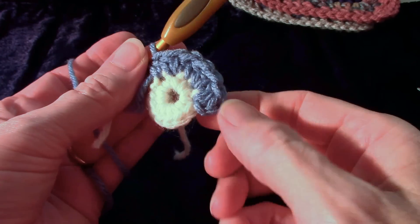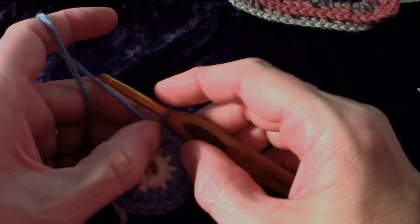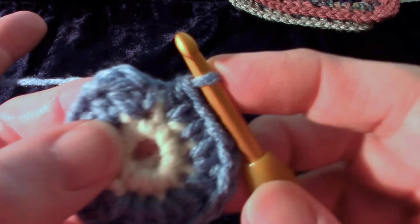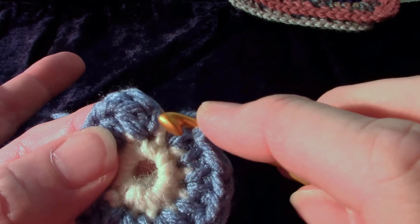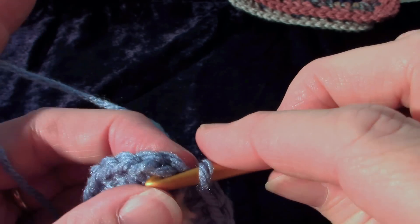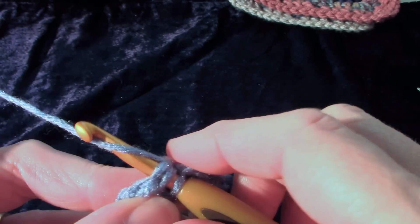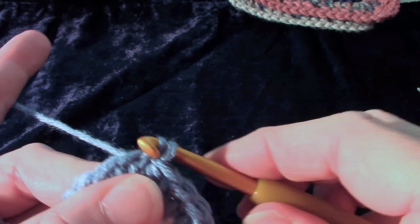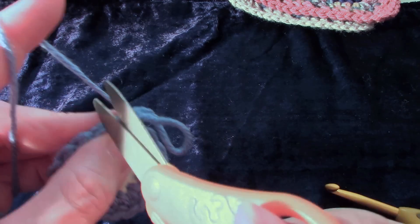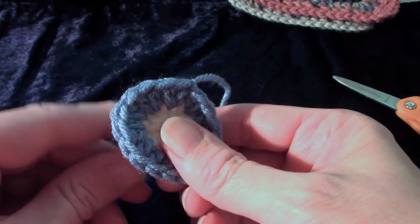Repeat that pattern all the way around. Worked all the way around, and I have eighteen half double crochet in here. Go into the first half double crochet — not this chain one. Go under this V; it slants a little bit. Scoop your hook, sometimes turning it over to get under both loops. Draw the first loop through the second and pull it tight, then end off that color. Leave a little tail to work over and work it down into the work. And that's round two.